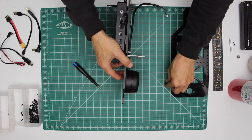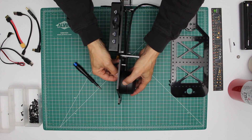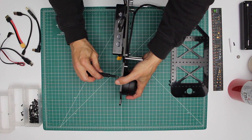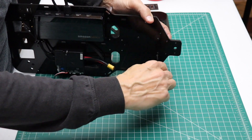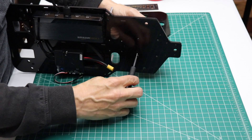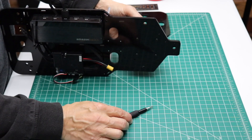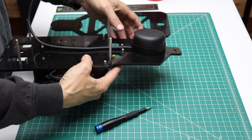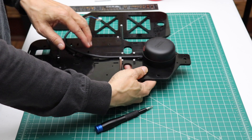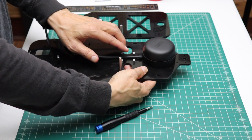We use a two millimeter driver to secure it, then we install the other three. You might want to use a little bit of threadlocker on this if you are not going to be removing it frequently. You might also want to consider longer IMU standoffs so that you don't rub up against the bottom of the IMU.